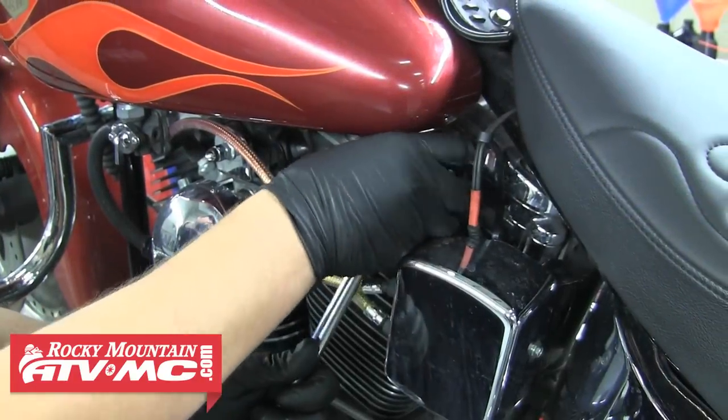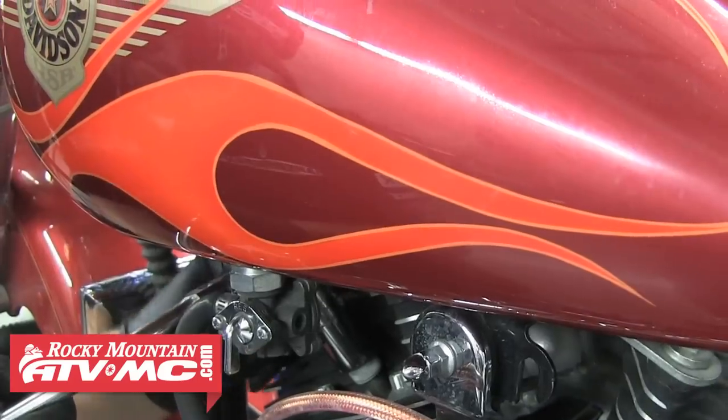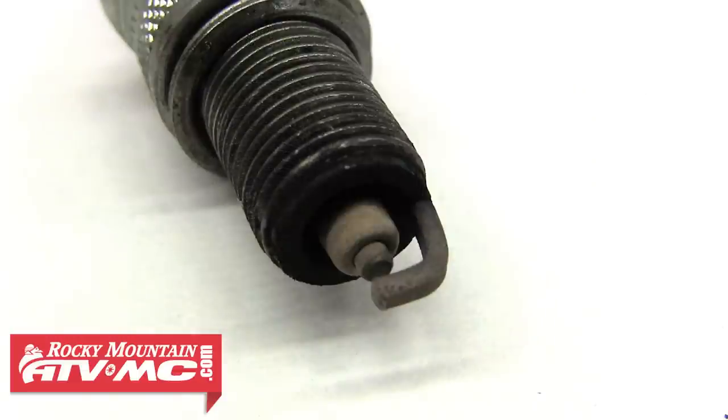As you pull each plug, it's always good to inspect them because they're usually a good indication of how your motor has been running. Since this is a carbureted bike, we'll expect to see a little more deposit on the outer shell of the plug. But the part you really want to look at is the color of the porcelain surrounding the center electrode — you're looking for a light to medium tan color, indicating you're running the proper air-fuel mixture.